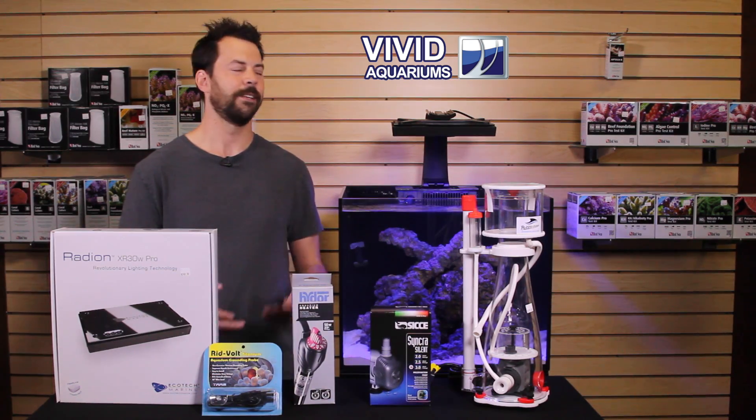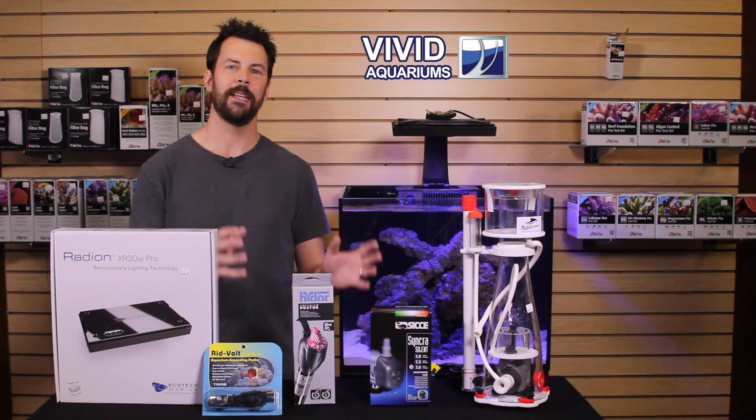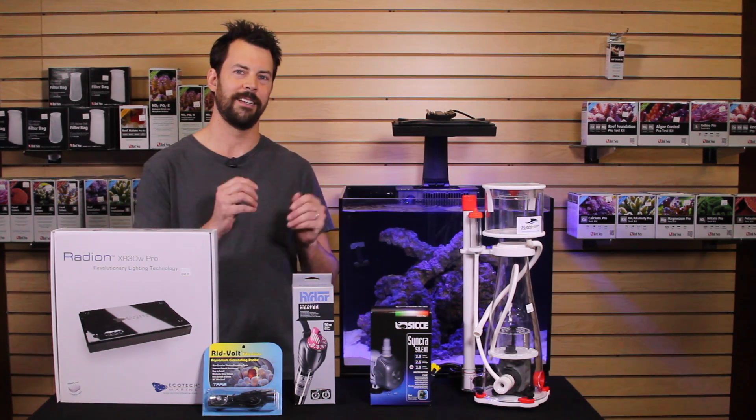Welcome to another video in our series on the Red Sea Reefer 170. I'm Dave, and today we're going to talk about how to calculate the electrical load or requirements of your aquarium system, as well as some safety tips when dealing with electricity and water.